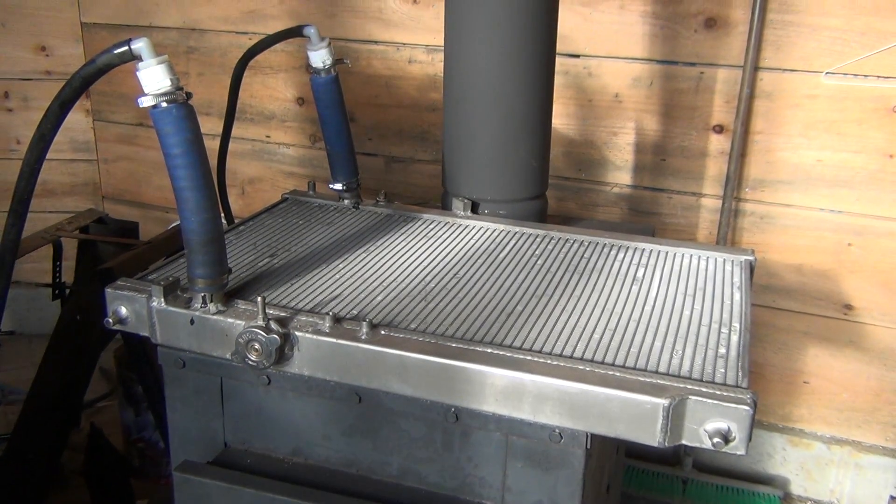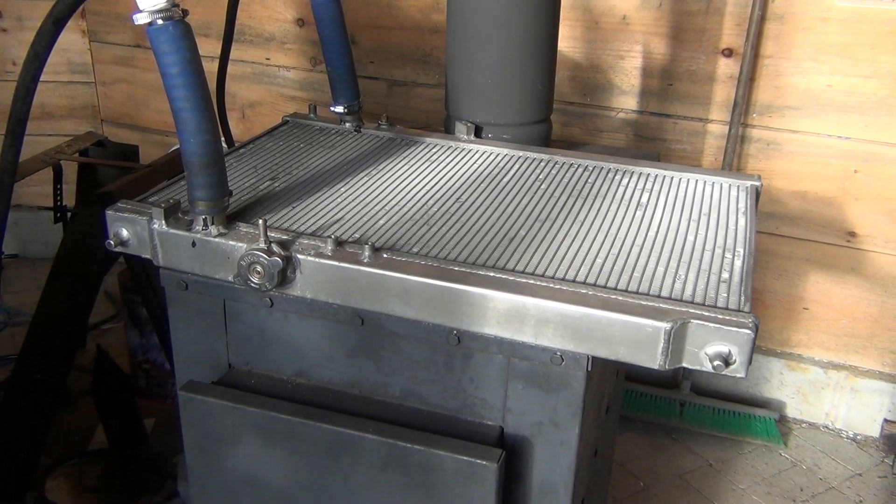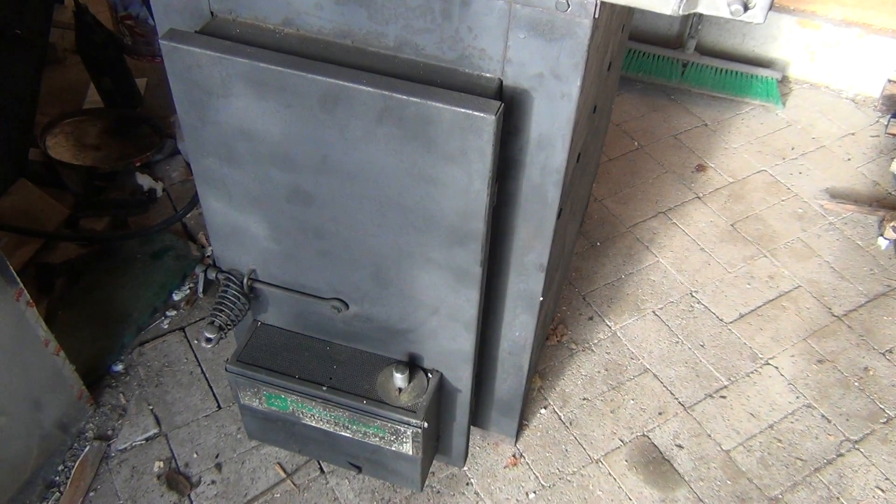I was getting around 15,000 BTUs from the rocket mass heater burning pellets, but I'm consuming far more wood with the stove — though the wood is free. That's about it. We'll see you soon with another stove enhancement.